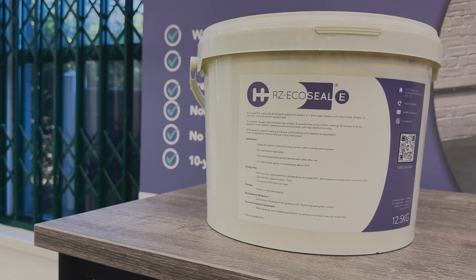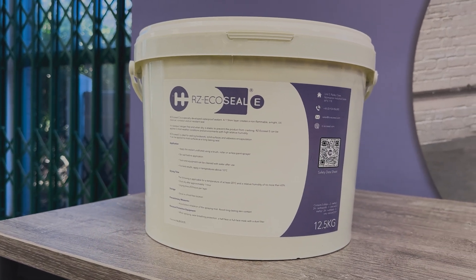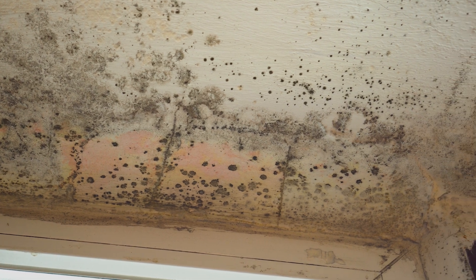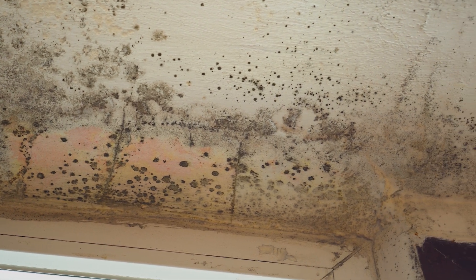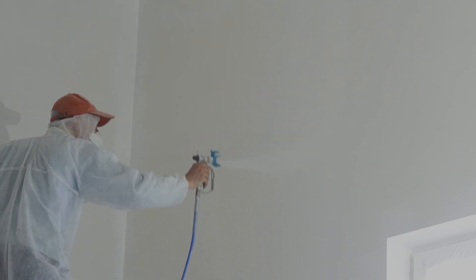But that's not all. RZ EcoSeal E goes beyond containment. Condensation testing shows it minimises moisture build-up, reducing mould risks. And its high water vapour resistance makes it a robust barrier in challenging environments.